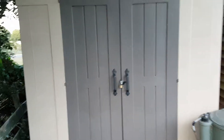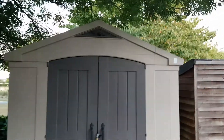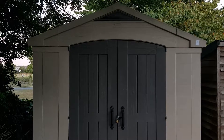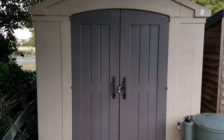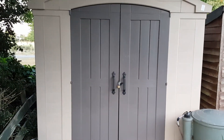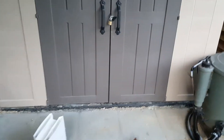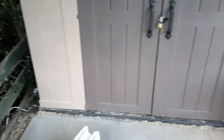This is it — let me step out of it. That's the Keter shed, it's eight foot wide by six foot deep. It took about six hours to actually put up. We've got the eco base as you can see.